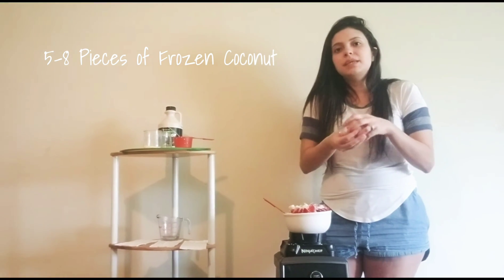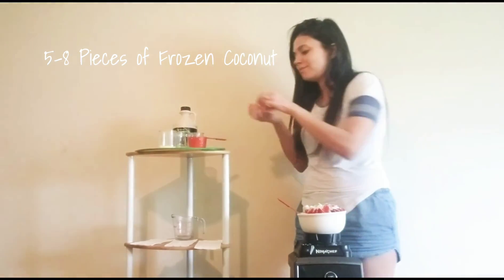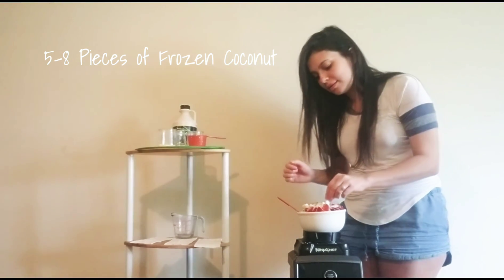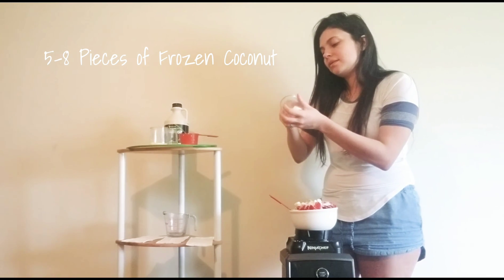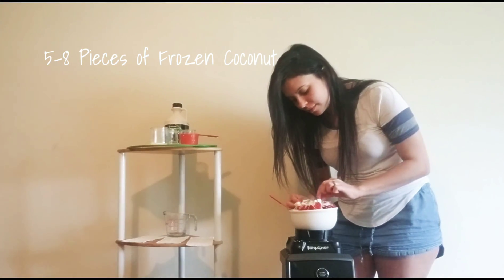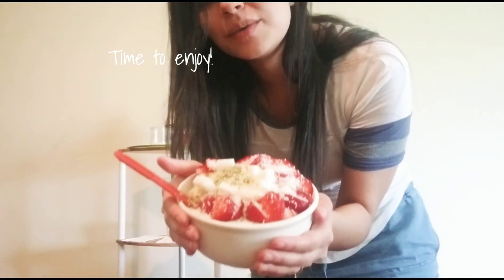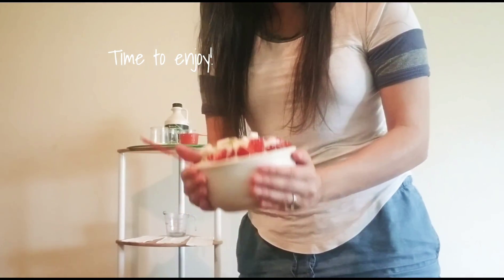I didn't add maple syrup because I already added 15 pieces of banana, so that's a natural sweetness. I'm just going to add a couple more toppings and I think this is good to go. All right guys, this is the finished product — it looks so good. Oh my gosh, I can't wait to dive into this. Super delicious!